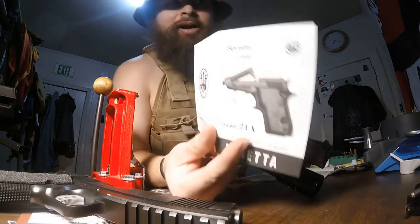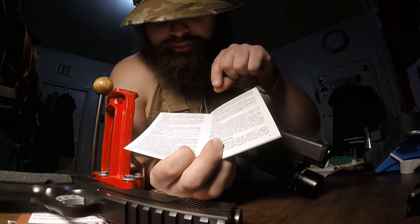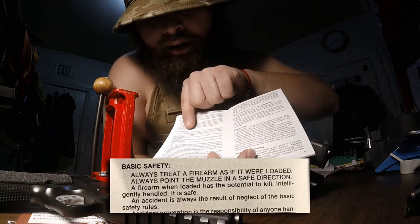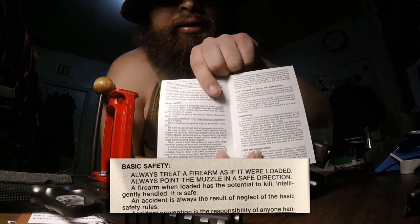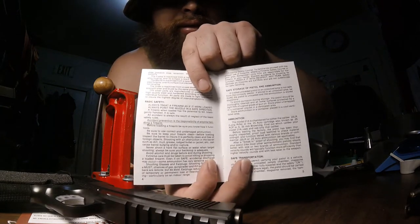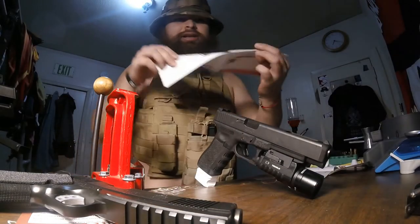This is from my Beretta — it literally says right here: 'Always treat a firearm as if it were loaded.' That's from this little guide. This one is from my 1911.